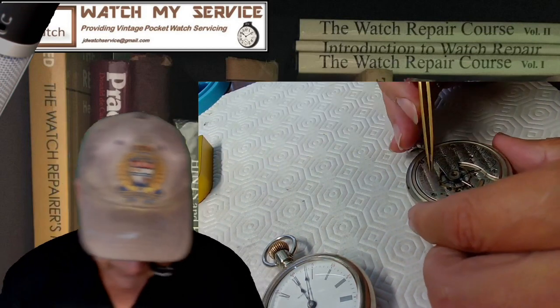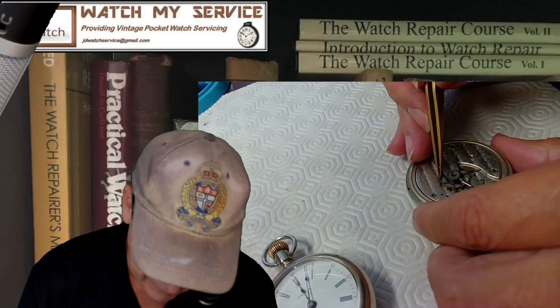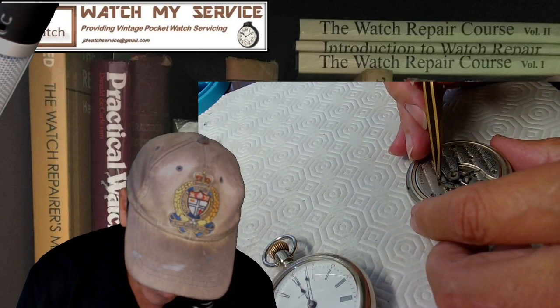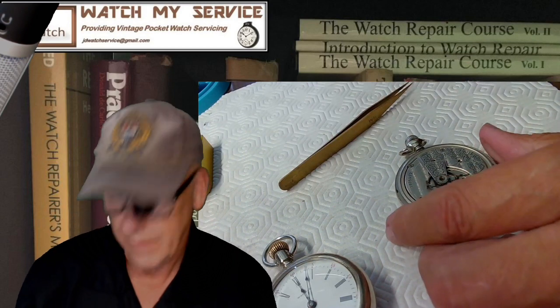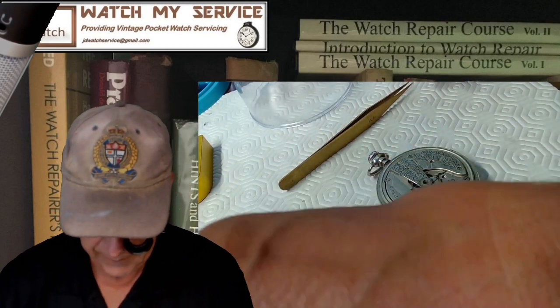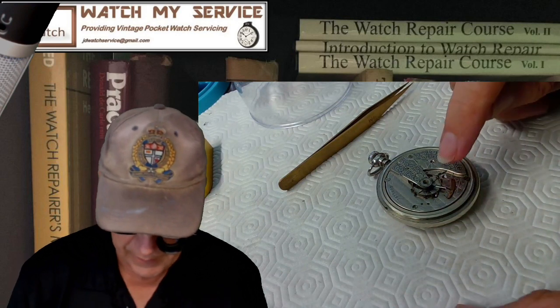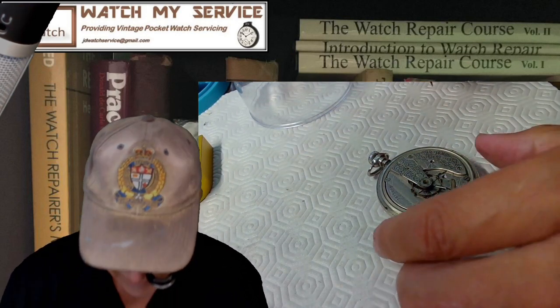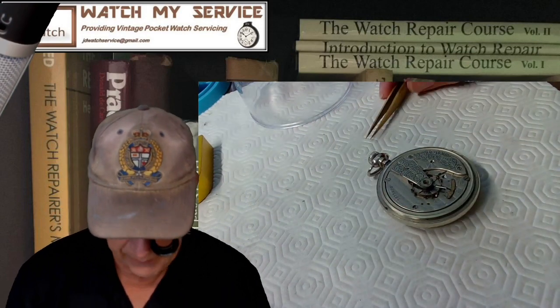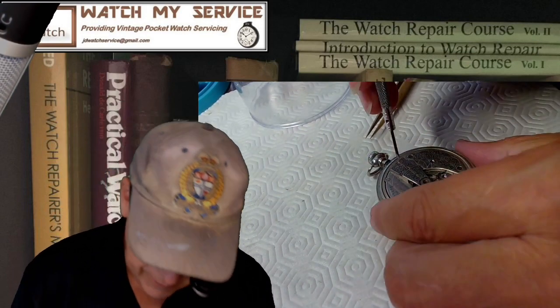What's really wrong with this watch is a broken balance staff. You can see the wobbly balance — that's because the staff is broken. What we're going to do is remove the balance staff, punch it out, and try to order a new balance staff. That could be a job and a half.